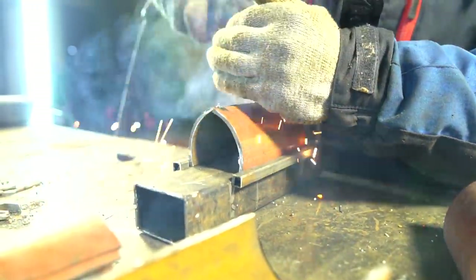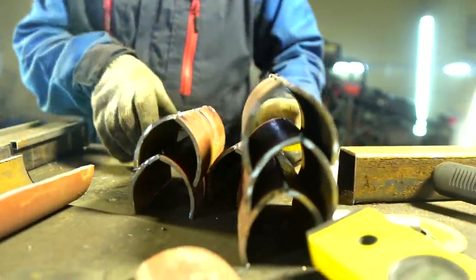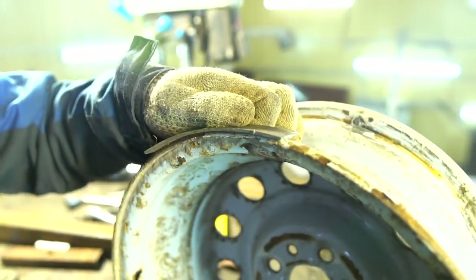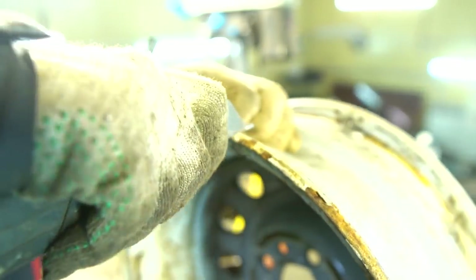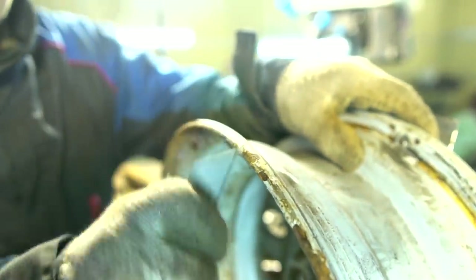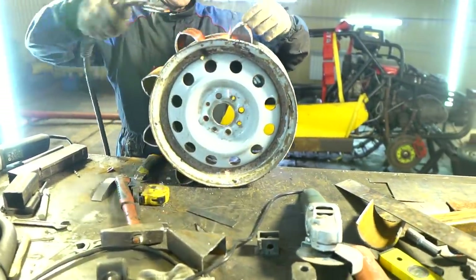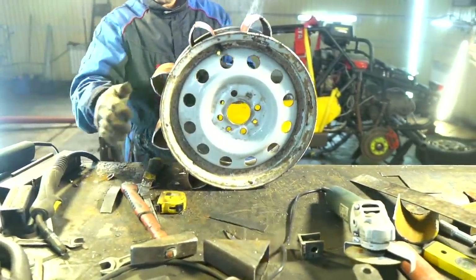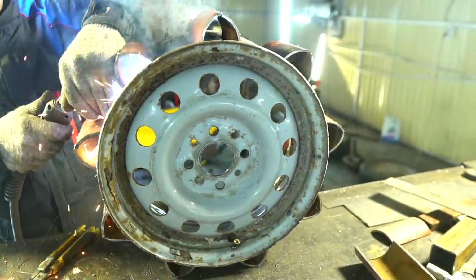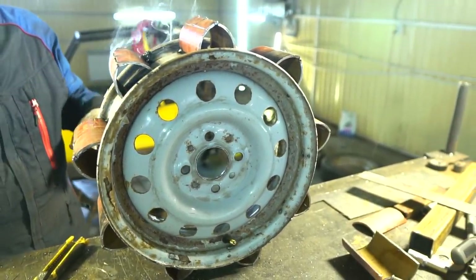All the details will be welded in the jigging fixture. Before welding we also marked the wheel disc using a template. It turned out to be a good driving wheel — a track wheeled mover. I hope the track chain won't slip with it, since the wheel's diameter has become almost twice smaller. The buggy can easily remove snow now.